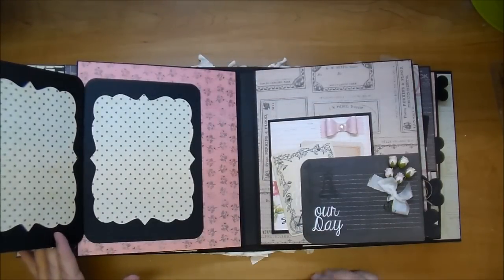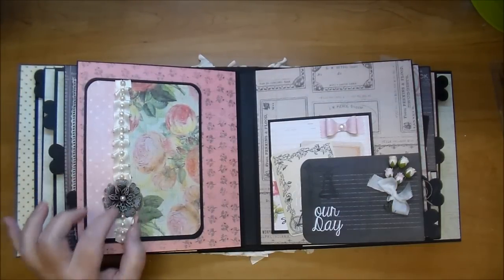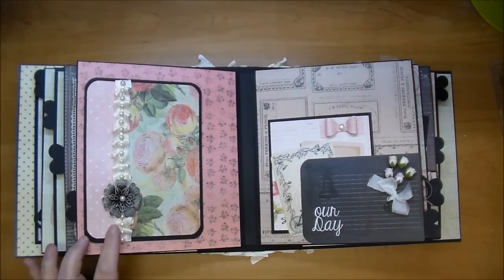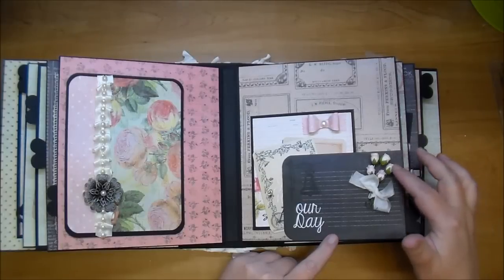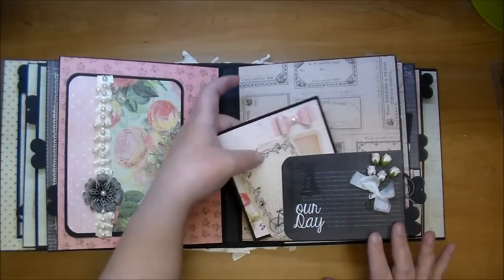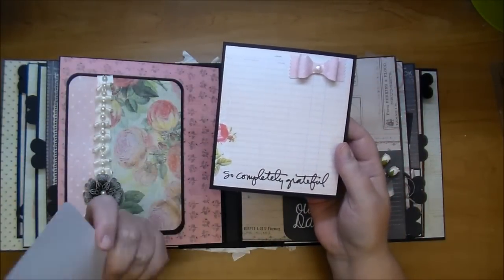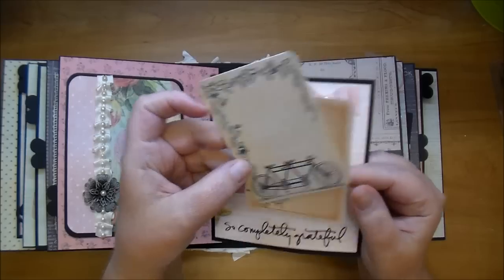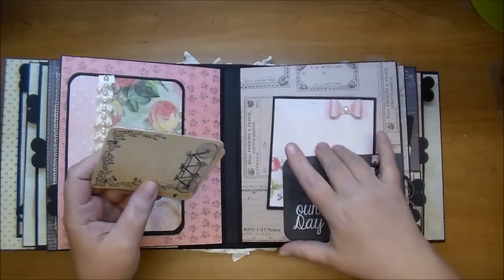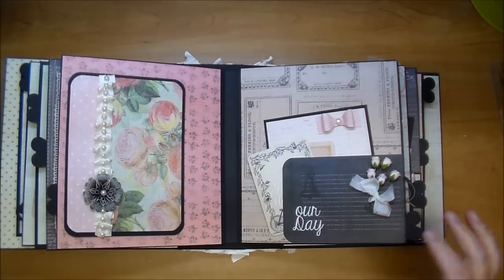On this side I have a flip open with some bracket shapes — she can add square photos to the inside or journaling. I have one of the metal flowers with a pearl on the inside, and some satin trim that I just pleated and added some flat back pearls to. This here is a cut apart that I glued on the side and bottom to make a pocket out of it, along with some tags. Another Allie Edwards stamp says 'So Completely Grateful,' and some more cut aparts — I love this one that says 'Just Married.' She can slip photos back here as well.